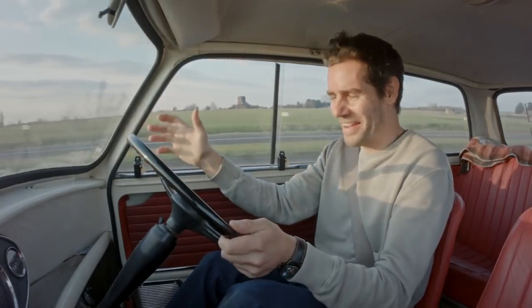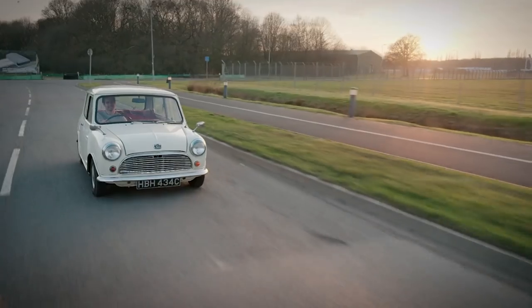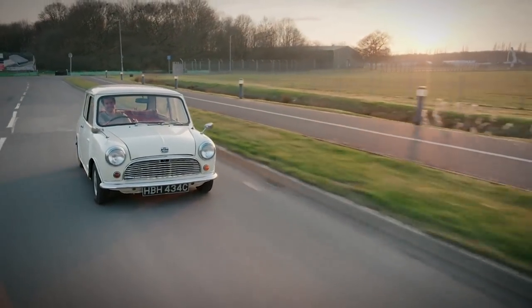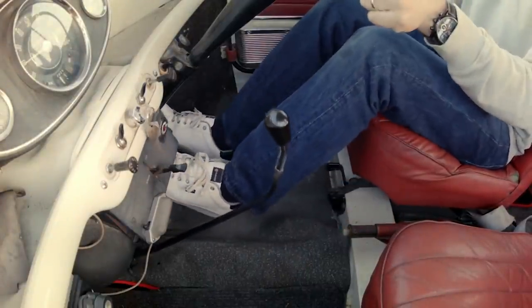I thought, you know what — I love it. Now I start to understand why Mike fell in love with this thing. It's an amazing experience. The clutch feels good, the pedal has no sponginess — it's firm, it's positive, and it's going through the gears really easily. That's a job well done.